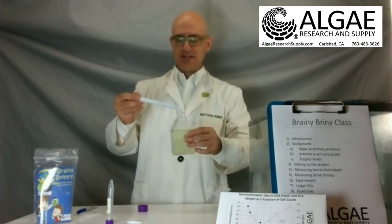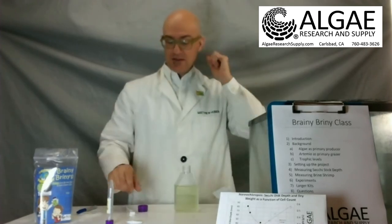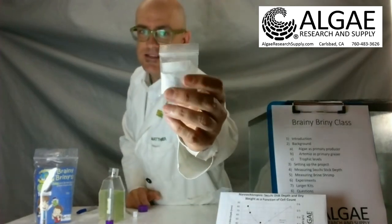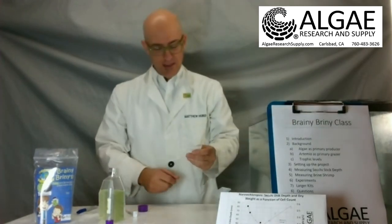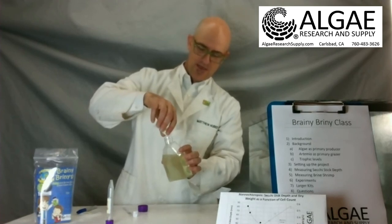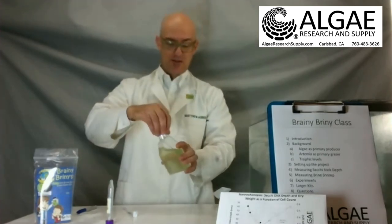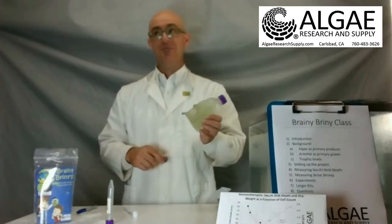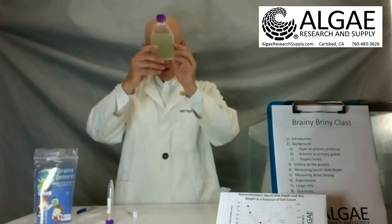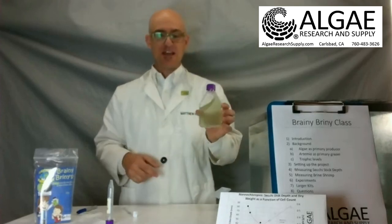After you get to a secchi depth of around 30 millimeters, you might want to add your brine shrimp cysts. The cysts look like little flecks of pepper inside the container. I'm just going to go ahead and add these right here. They're in a vehicle of white powder — it's just baking soda, sodium bicarbonate. The reason we do that is the sodium bicarbonate adds a bit of CO2; it's basically solid CO2 in water. It also acts as a pH buffer, keeping the pH inside pretty stable.